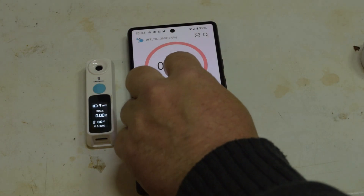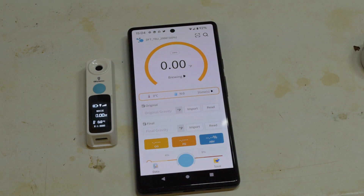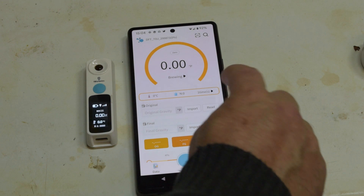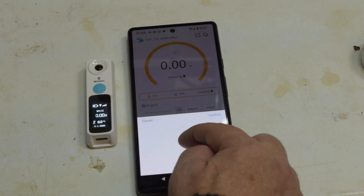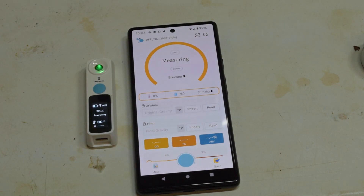Once you've installed the app and paired it with the device, you simply choose that you want to use this with beer and the beer screen comes up. You then place a few drops of your wort onto the measuring surface and press the measure button. You can also select to do several measurements to get a better average. It will then take the measurements — in this case five of them — and present you with a result, initially in Plato.